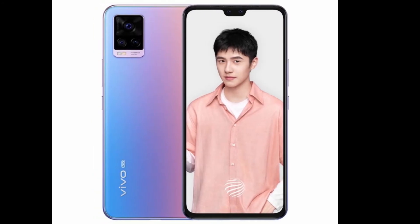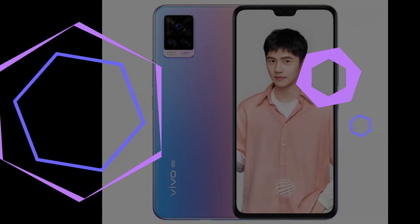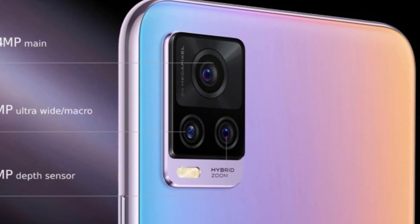Wireless connectivity is pretty solid thanks to the Snapdragon chipset — 5G SA/NSA of course, plus dual-band Wi-Fi, Bluetooth 5.1 with aptX HD and LDAC, plus NFC.